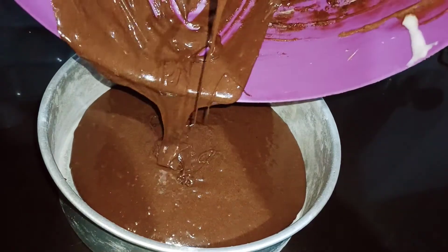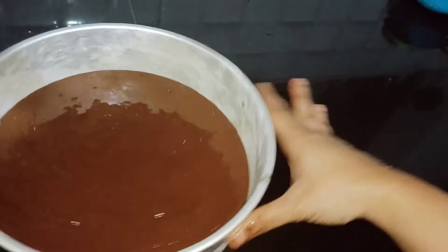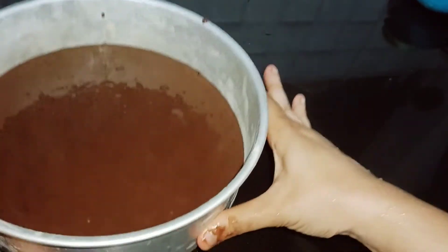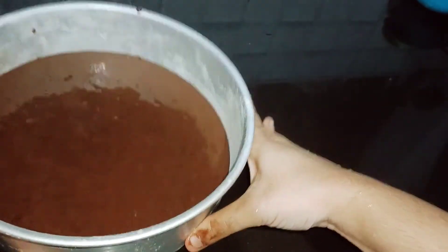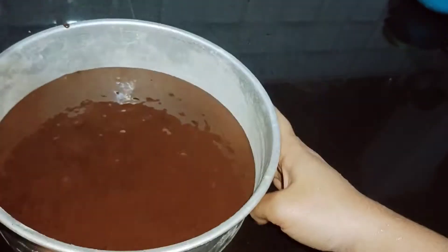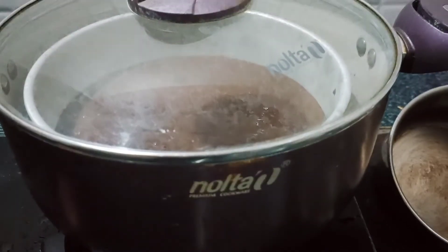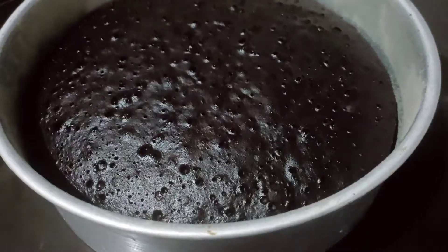Make sure to bake the batter. I will bake it in a closed container. Make sure to bake it for about 40 to 45 minutes.